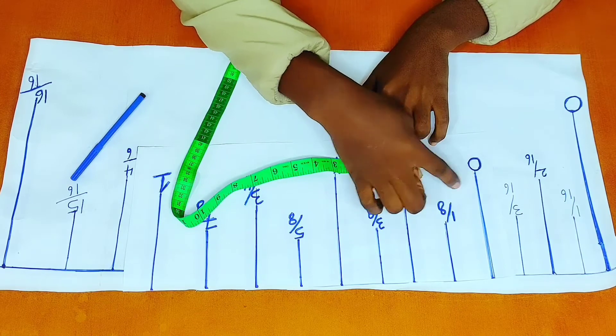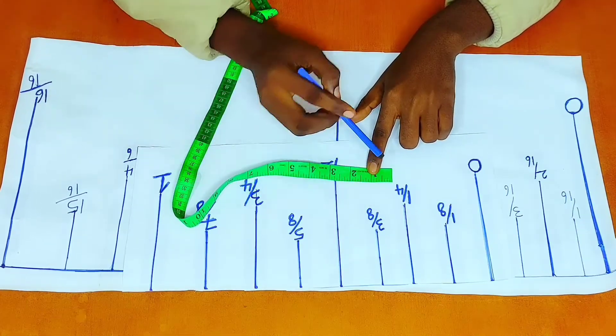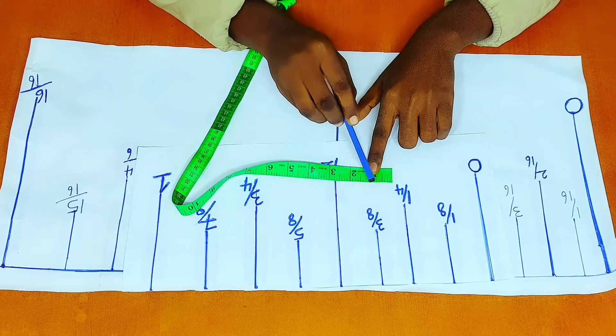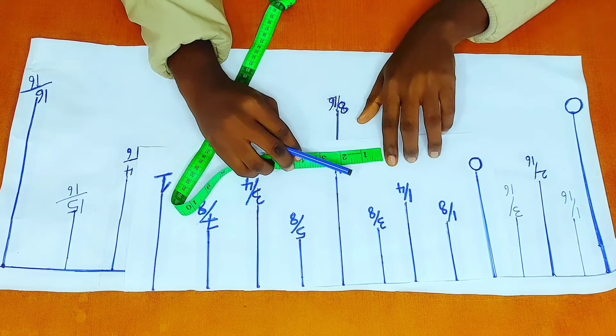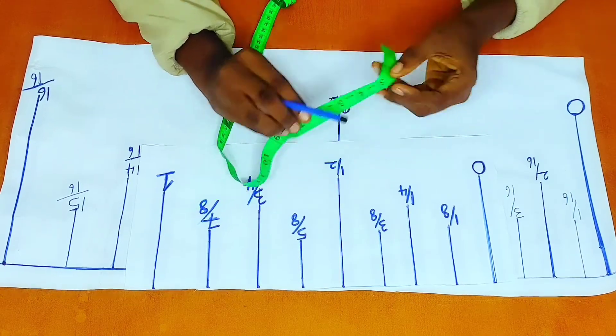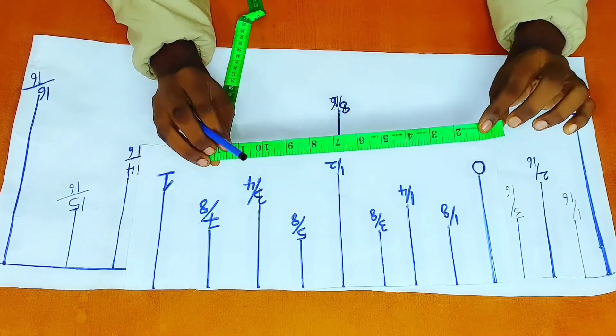We're not counting zero. So my measuring tape, starting from this point right here: one, two, three, four, five, six, seven, eight.